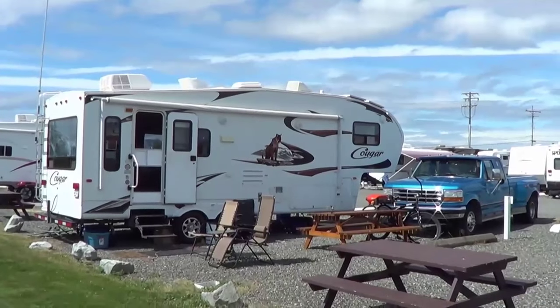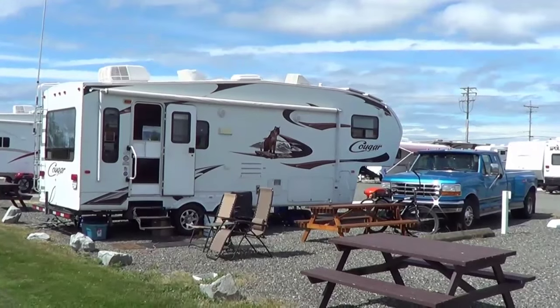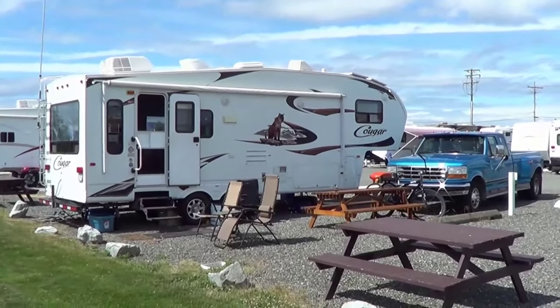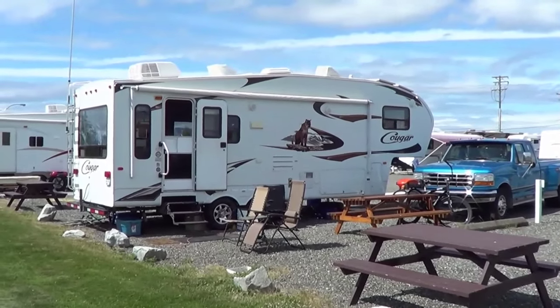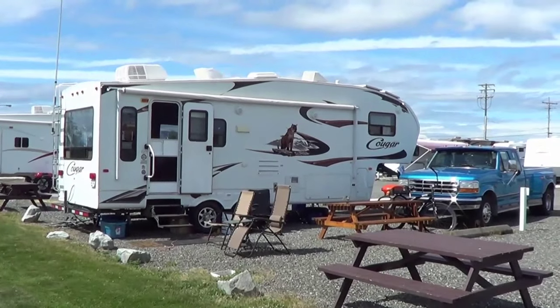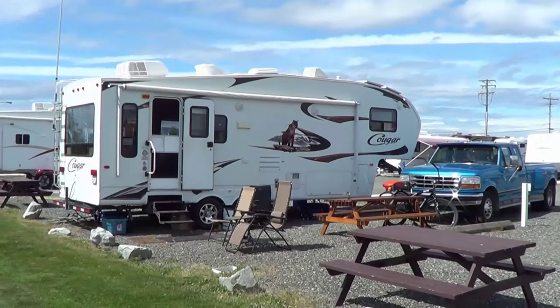Hey, Ray from loveyourrv.com again. We're really starting to settle into our summer spot here on Vancouver Island and I've come up with another seven tips for you RVers, especially for you newbie RVers. These are just sort of random tips that I use and my tips videos are very popular, so I thought I'd release another one. So I'll stop yakking now and let's get to the tips.